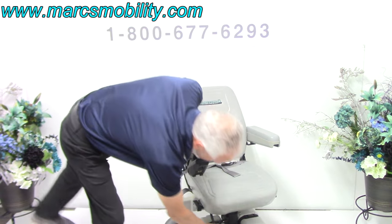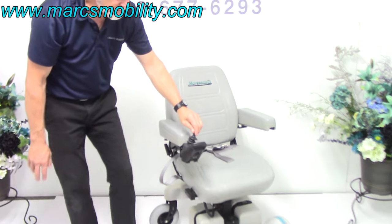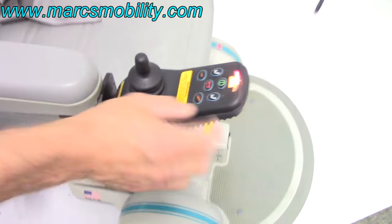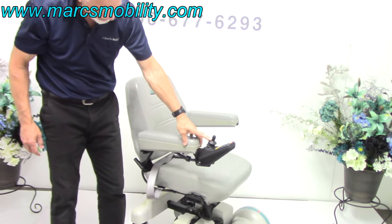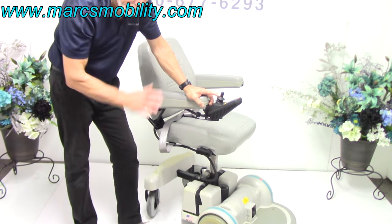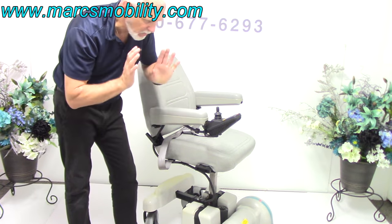There's a seat lift on this chair — you can see the seat lift motor right there. To raise the seat, go to the joystick where the seat lift buttons are, hit those, then push the joystick forward and your seat will go up five inches. The way it sounds right there is perfect.